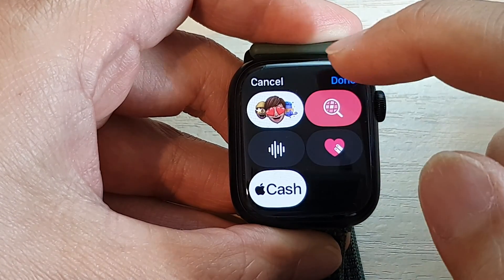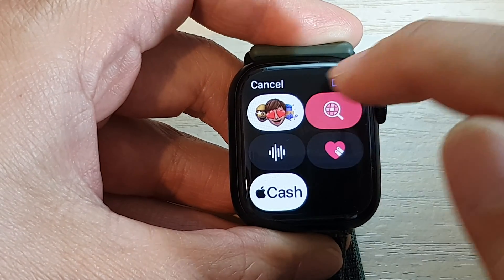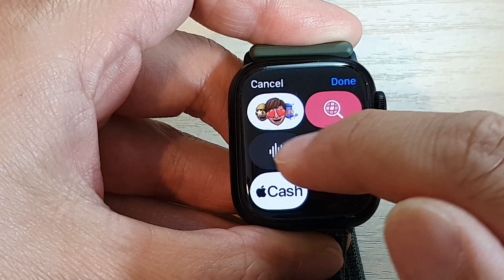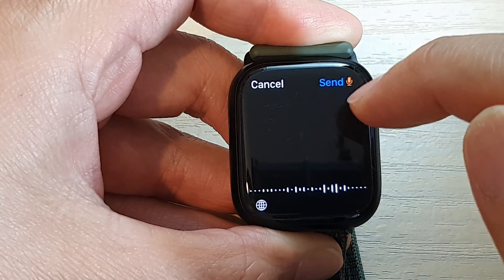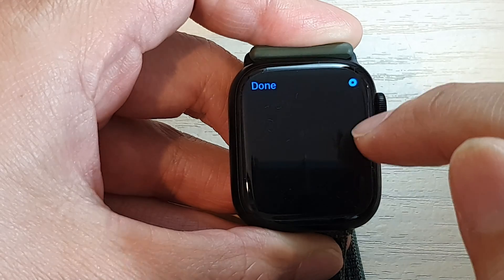Now there is also the touch button that allows you to attach stickers, emojis, and audio as well. So you can send an audio file in here, or Apple Cash, or more icons.